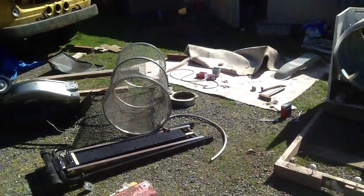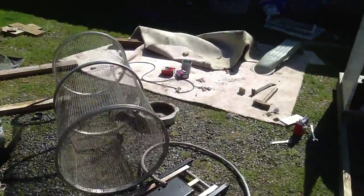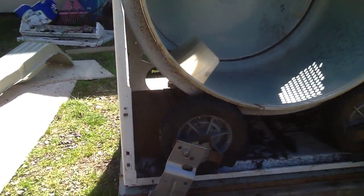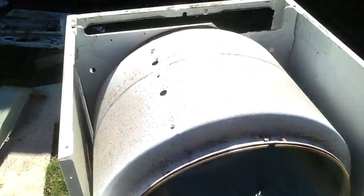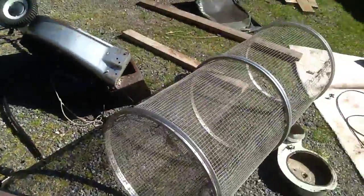I'm adding power to my trommel, using a dryer and a lawnmower for the wheels, and it seems to be spinning pretty good right now. Now I need to attach that.